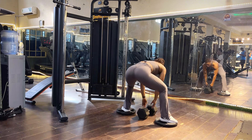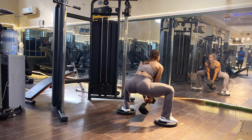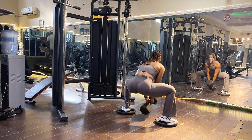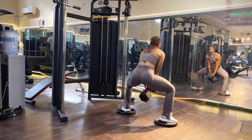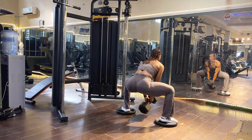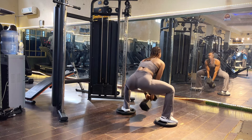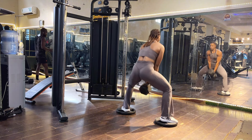First I position my legs in the sumo stance, pick up the dumbbell, and let's go — completing the drop set of 10, 8, and 6 reps of elevated sumo squat.